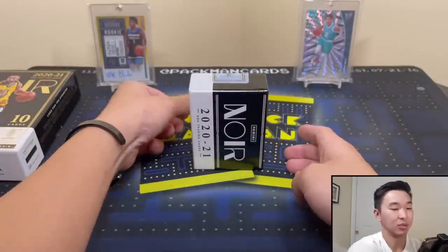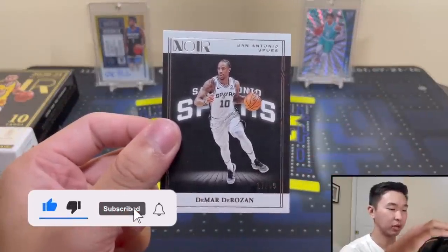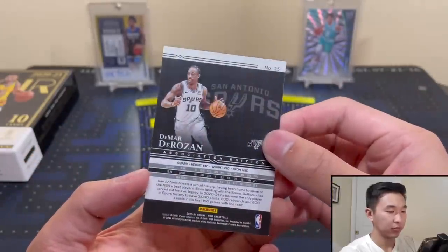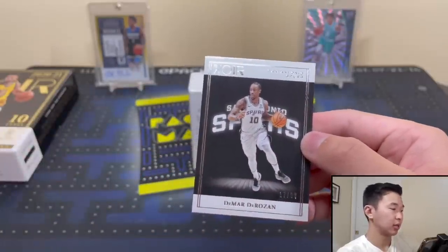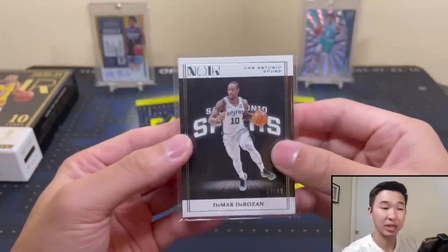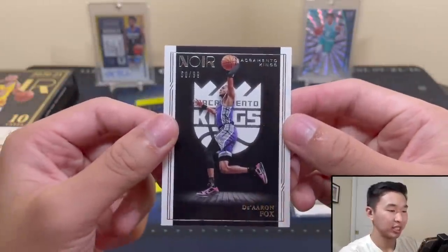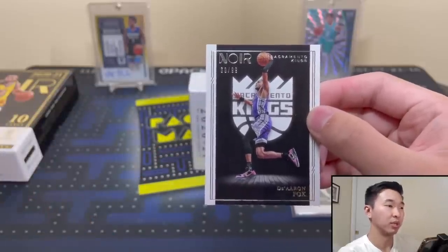Here's our first card — DeMar DeRozan, numbered 17 of 99 for the Spurs. That's the base, with different variations like icon and association editions. Black-and-white theme definitely fits the Noir name. Next card — Deron Fox, 60 of 99. Two base cards so far.